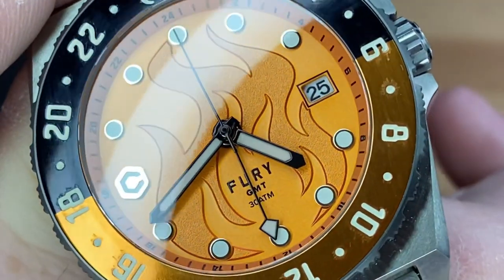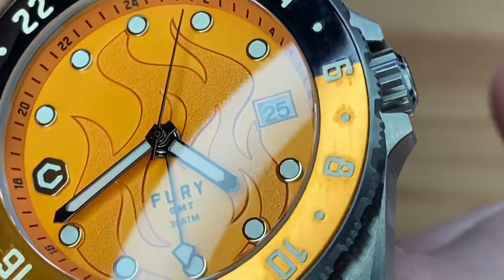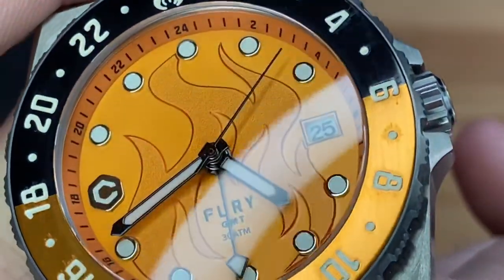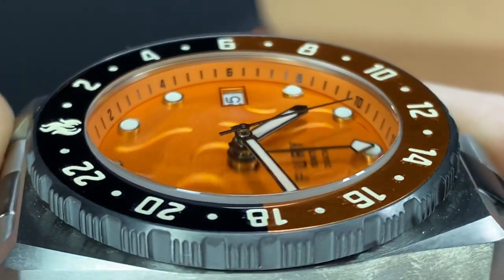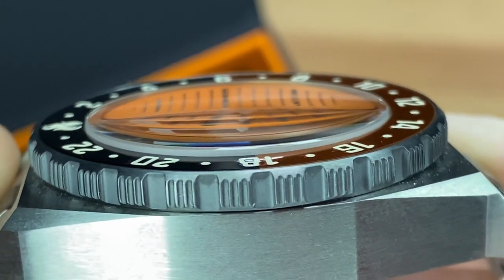This is a reviewer's watch, so it's gone out ahead of me, so there'll be some nicks and scratches and that kind of thing here and there. But that doesn't appear to be from use to me, though I'm not positive because obviously I didn't unpackage this as brand new. And we've got a single-dome sapphire crystal with great distortions from the side profile there.